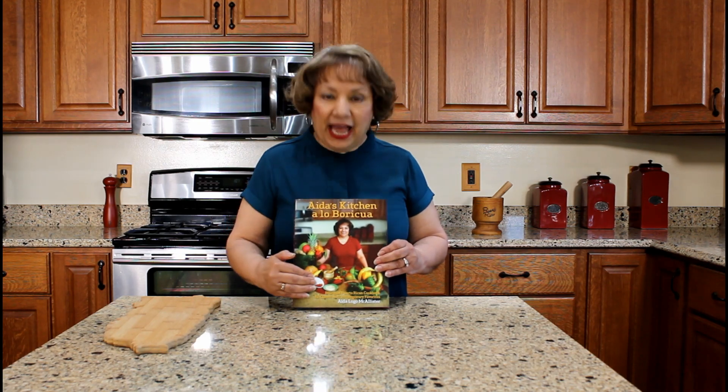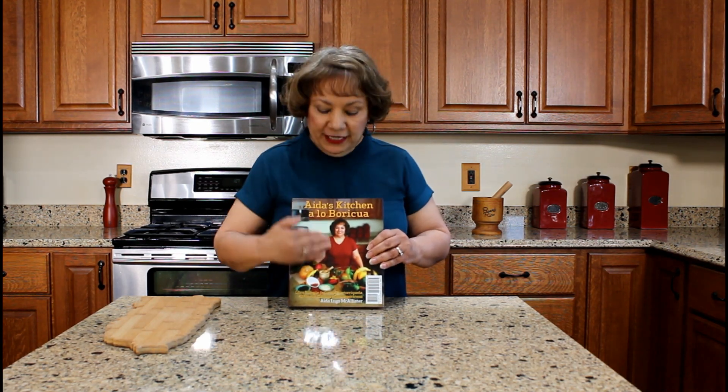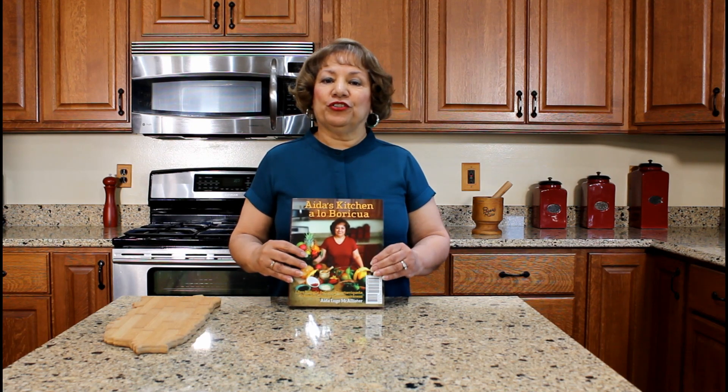My cookbook is a bilingual Puerto Rican cookbook and it contains 42 authentic Puerto Rican recipes that I learned how to cook while living in Puerto Rico. This side is the English version; if you flip the book over, the other side is the Spanish version. Again, thank you for watching my YouTube cooking video.